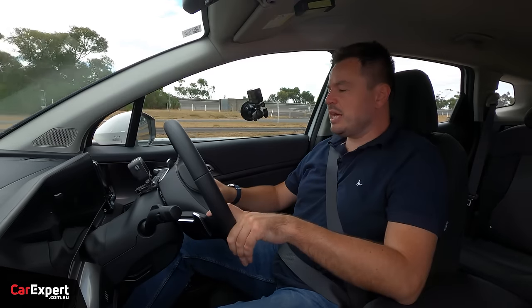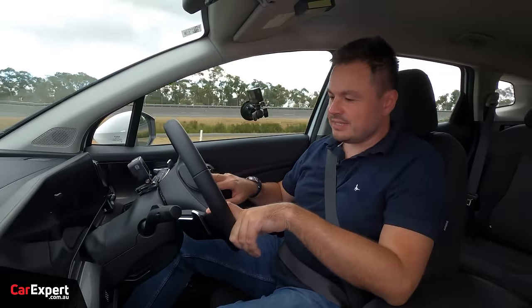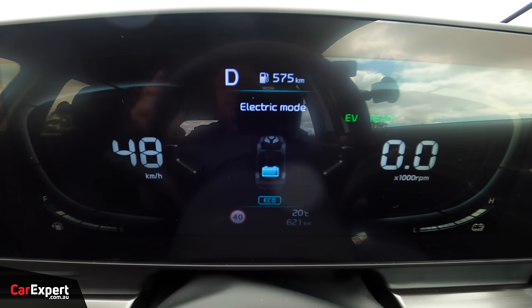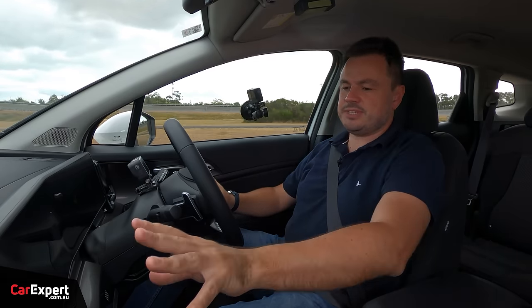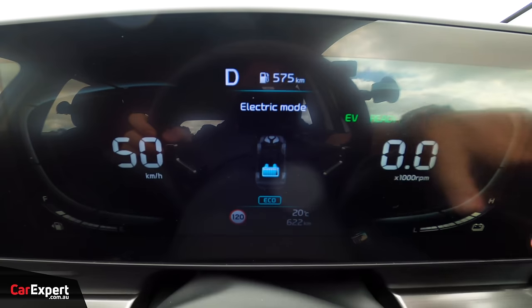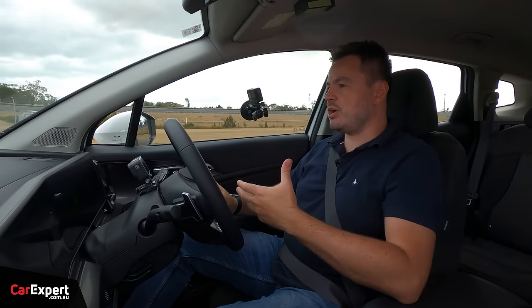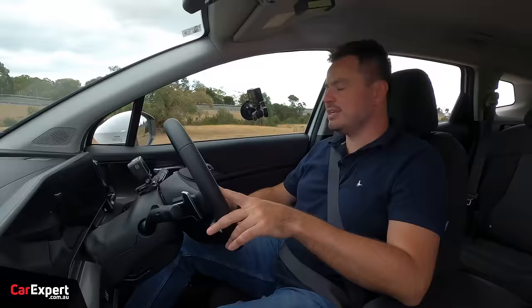We're on the road in the Sportage Hybrid. I'm switching off the lane support and speed detection systems for the track. The battery is almost full and we're running on EV right now. The hybrid drivetrain uses a mix of internal combustion and a small battery of just under 1.5 kilowatt-hours — compared to something like a Tesla Model 3 or Y at around 70 kWh. It's a tiny battery, designed only for short, slower EV-only running.